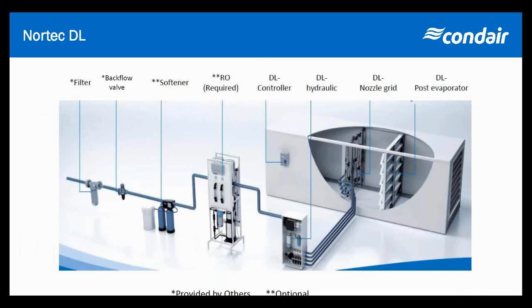You're looking at a couple of things here: we've got the RO in the middle as well as the hydraulic unit, which includes the silver ion dosing system. Inside the duct, with only 24 inches required between the nozzles and the ceramic, we've got the nozzles, the ceramic, and all the lines are self-draining.